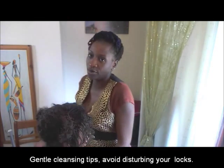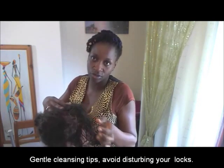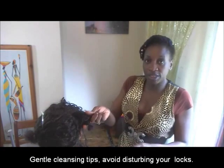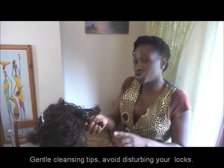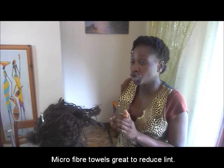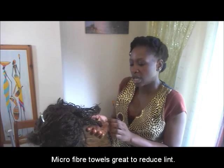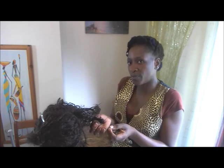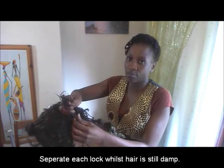If I've not explained this properly, let me know and I'll do another posting. But that's just a tip for you: scalp first, gently, gently. And then squeeze along. And then dry. To reduce lint, there's the microfiber towels — you should really be getting one of those and using them to dry your locks. And then when you've towel dried, that's when you take off the band and you separate your lock. Very important for you to separate your lock.